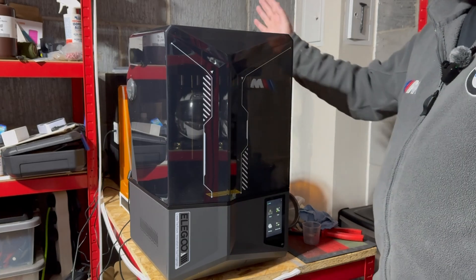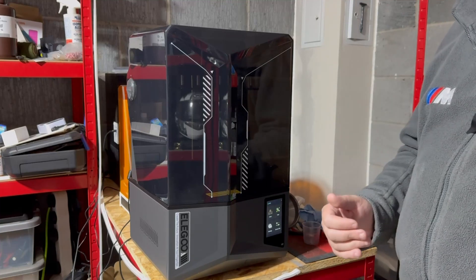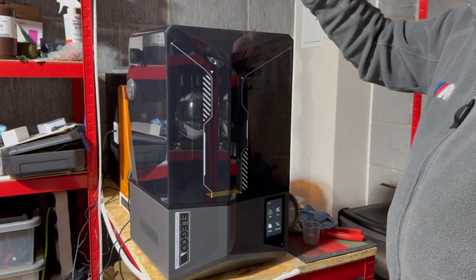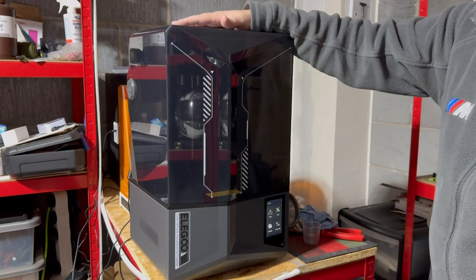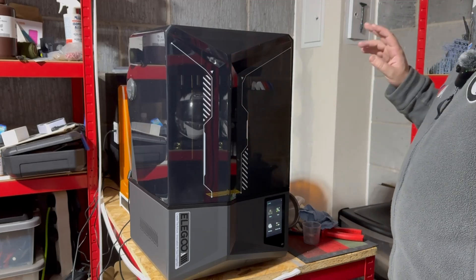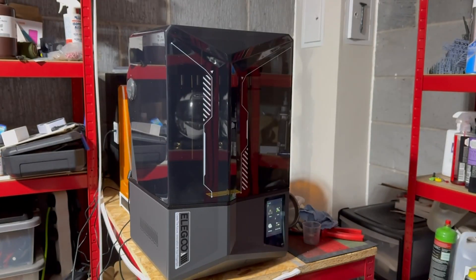The Mercury 3 washing and cure station at the back here is an all-in-one, unlike the Mercury 2 which was two separate units — a washing station and a curing station. With the Mercury 3 it's got a bigger basket and cleaning solution container that allows you to put the plates in, and it also has adapter wings to fit in there. Once it's done washing, you let it dry off and then you pop it on for the actual curing — brilliant piece of kit.